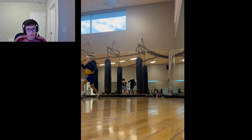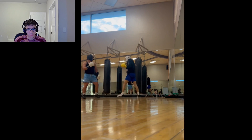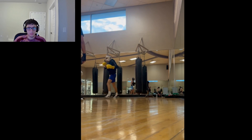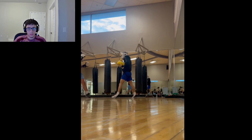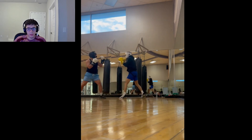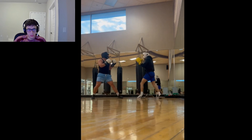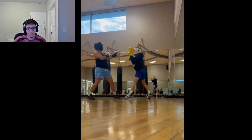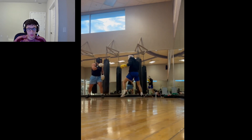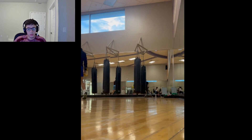One-two — got him with a little body shot there. Another body shot. Hit him with a jab. I'm doing a good job keeping my balance whenever I'm attacking. One-two, barely missed. Boom — got him with the left hook, got him with the jab. One-two, took an angle — that was beautiful movement.